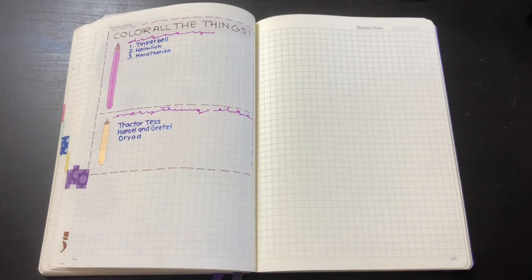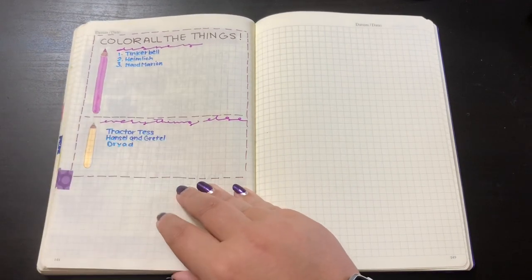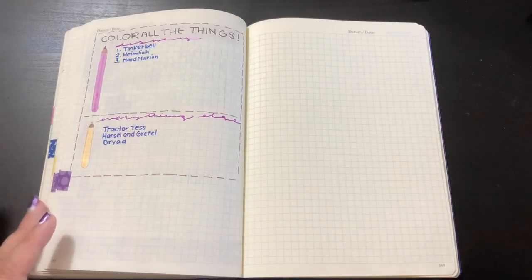So today I'm going to do my October bullet journal setup. This is not going to be exciting. If you are used to watching beautiful bullet journals with themes throughout the month and incredible detail, you might as well click away now because this is not it. I'm just going to show you what I do. I recently posted a flip through of my bullet journal up to this point, and now I'm going to start doing my October.